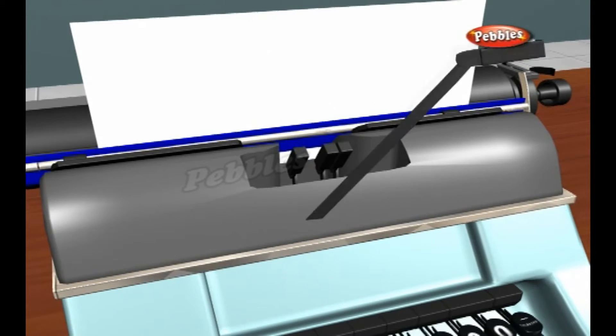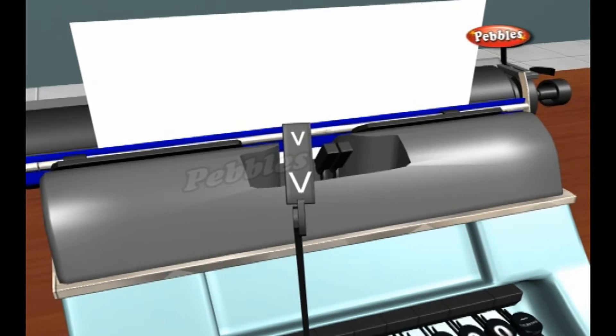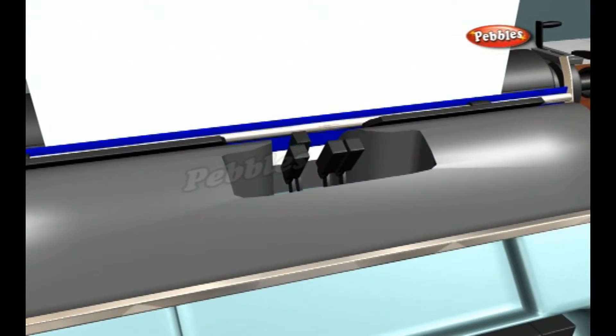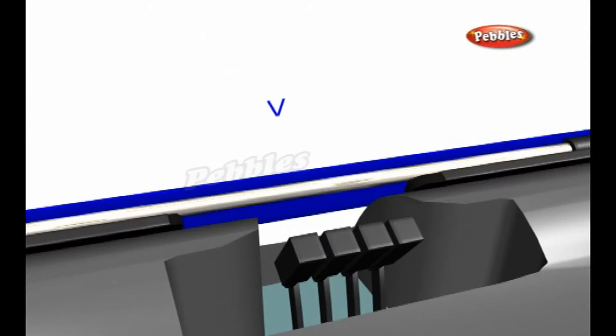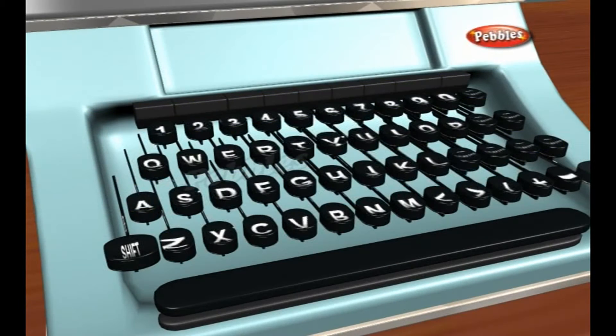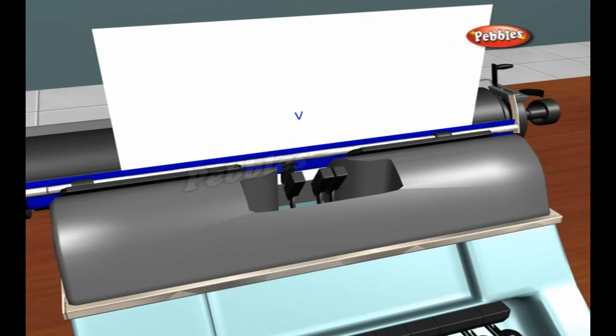Each hammer has two characters on it. Normally the lower character strikes the page. If you press the shift key, the carriage tips up and back so the upper character hits the paper instead. Just as the type is about to hit the page, a spool of inked cloth called a ribbon lifts up and sandwiches itself between the type and the paper, so the type makes a printed impression as it hits the page.